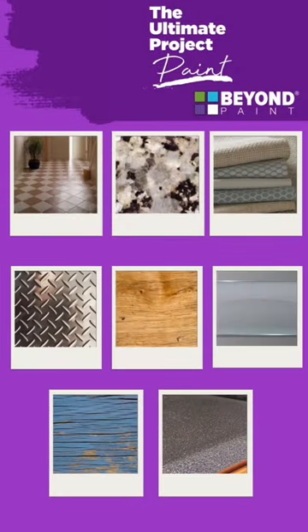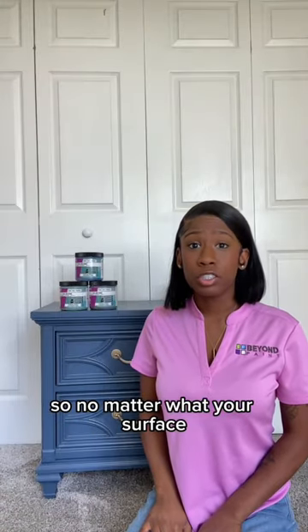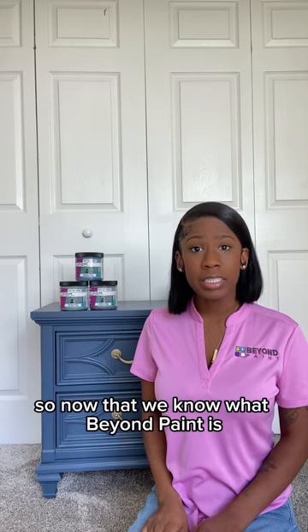These surfaces include wood, metal, fabric, plastic, tile, and even glass. Beyond Paint has a self-leveling agent, so no matter what your surface, it'll come out with an even and smooth finish every time.